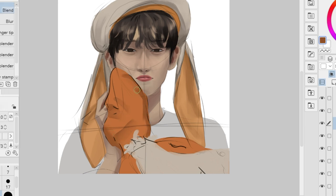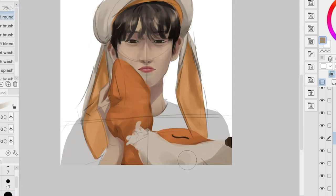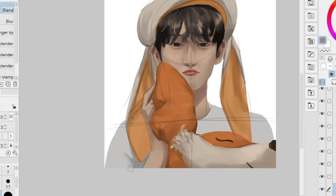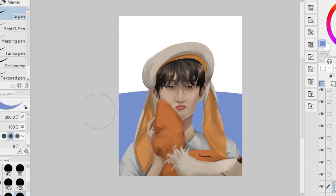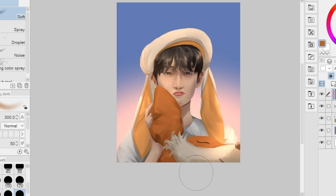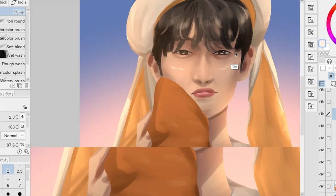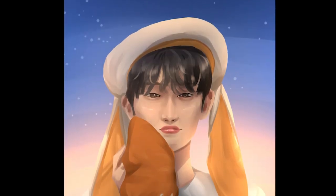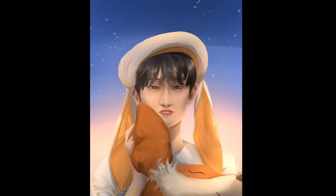We're almost done drawing Sonu, and one of my favorite elements here is definitely the fox look — a combination of a fluffy stuffed toy and Sonu's cuteness. This is cuteness overload, and I decided to have a bright sunset in the background since he's our cutie sunshine. After adding some final touches, here's the final result. I really love how this turned out to be dreamy and cute, and I hope I was able to show you Sonu's cuteness.